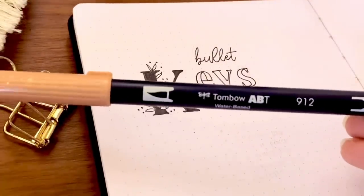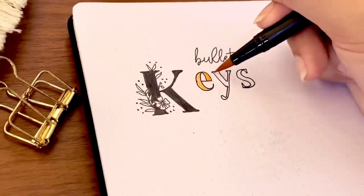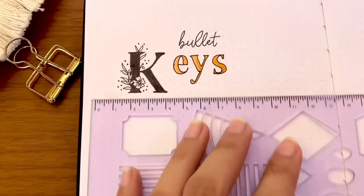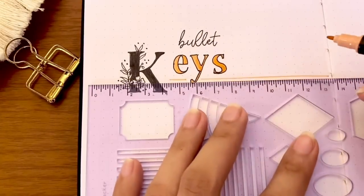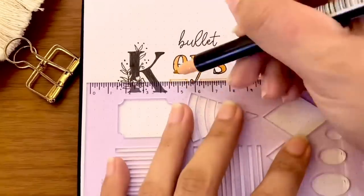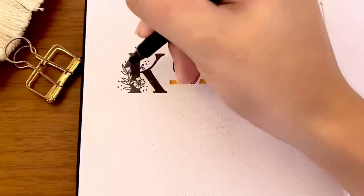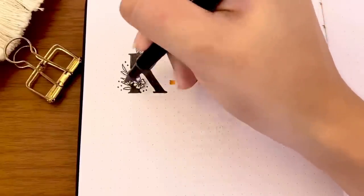I'm using my Tombow double tip brush pen in pale cherry color to fill in the letters 'EYS' and a thick line under it. Then I'm adding a shadow on the floral design using a light gray brush pen to make it pop a little bit.